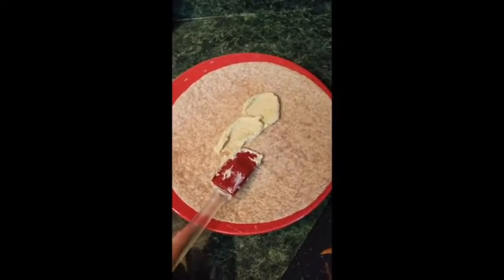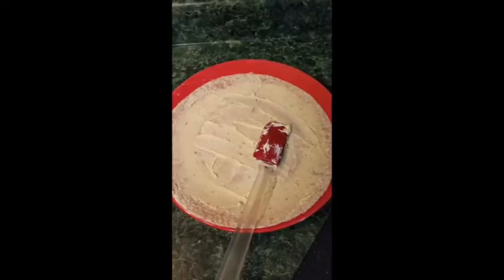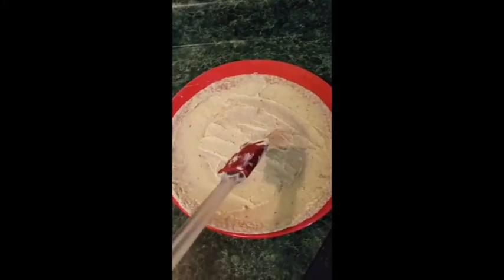I got a second plate and I'm just gonna put some more hummus on the second pita, so it's gonna be extra rich and creamy.